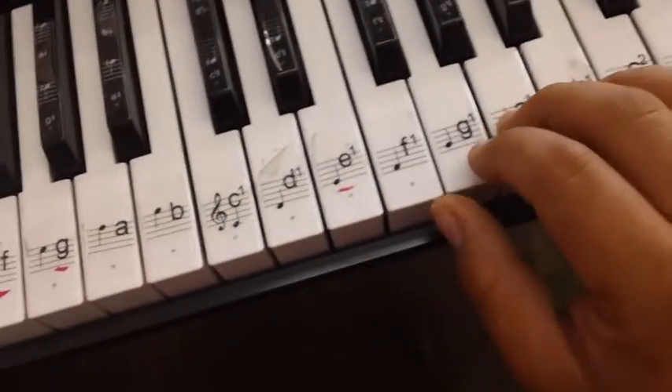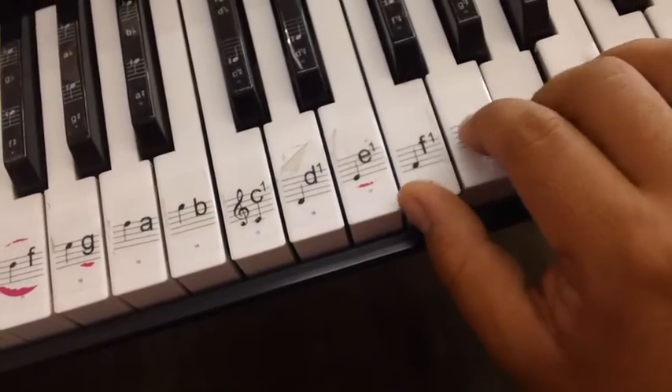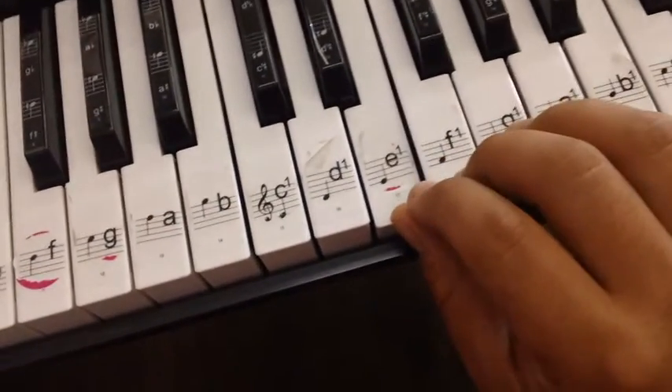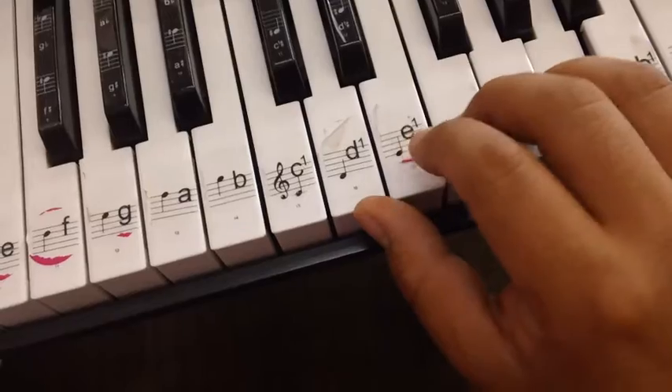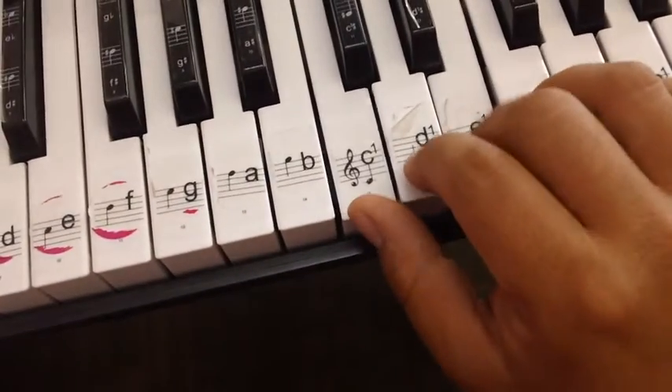You can also go backwards — down to B, G, E, A, F, D. And start again.